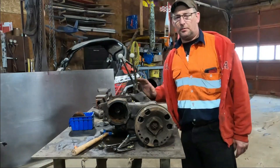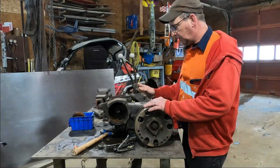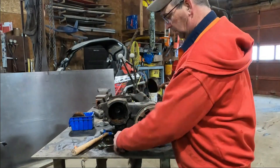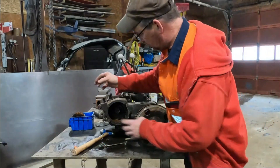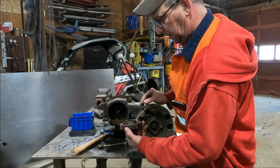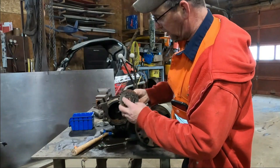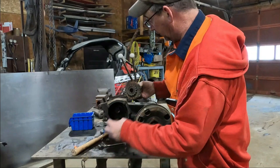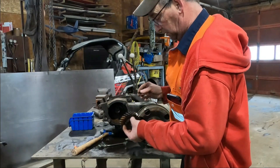We're on to bigger and better things here now. The engine's at the machine shop, so it's time to start working on the transmission and transfer case. With the use of my three-jaw puller, I took the cover off and pulled the output shaft gear — that's what drives the transfer case. And this here would be for your PTO; if you had a PTO on there, that's where it would engage and drive it.